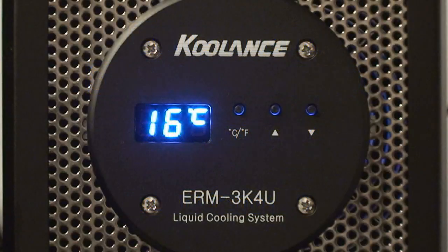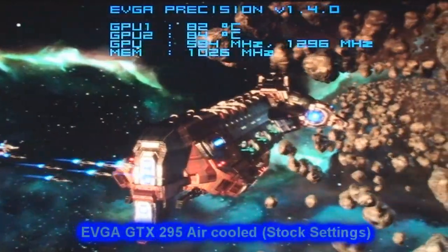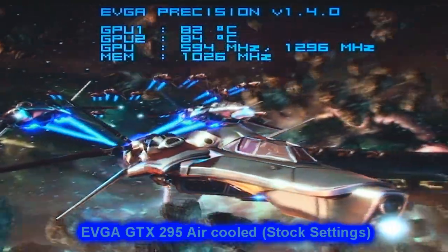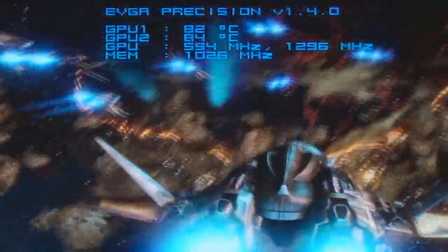For this test we're going to be using the Coolance ERM 3K4U liquid cooling system. Coolant temperature is 16 degrees C or 61 degrees F. Here is the EVGA GTX295 air-cooled at stock settings with the stock air cooler. As you can see, GPU 1 is 82 degrees and GPU 2 is 84 degrees.